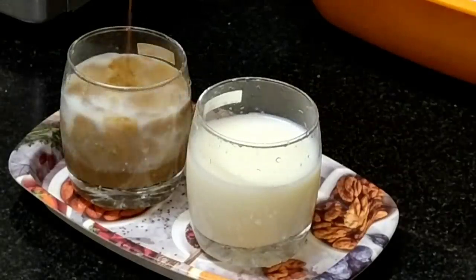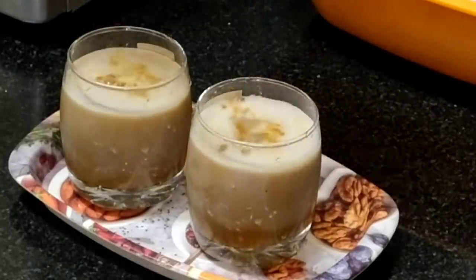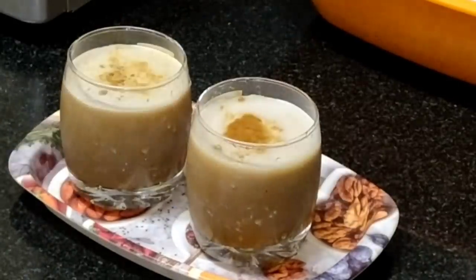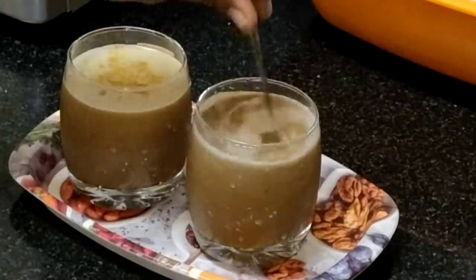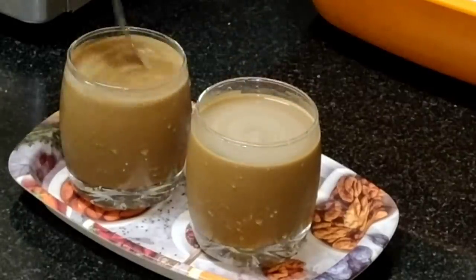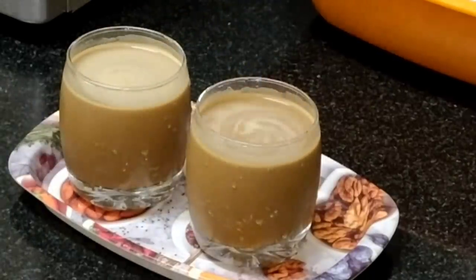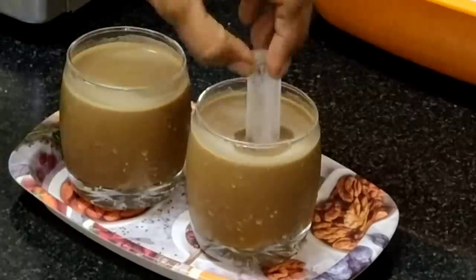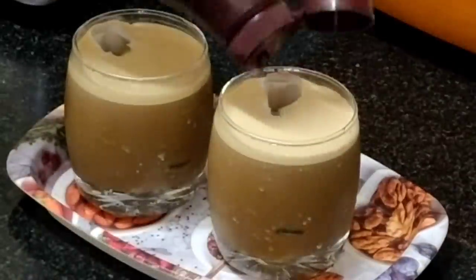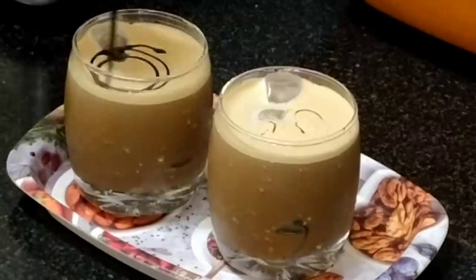Now I will mix a little bit of coffee powder, and add some water. Now I will add 2 spoons of ice cubes and 2 spoons of chocolate syrup.